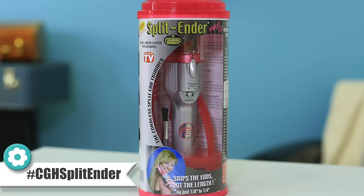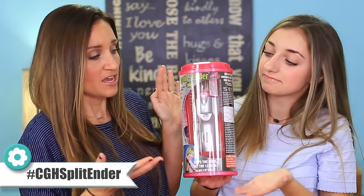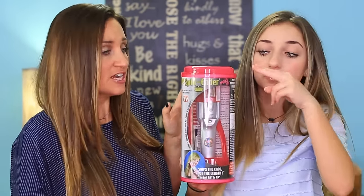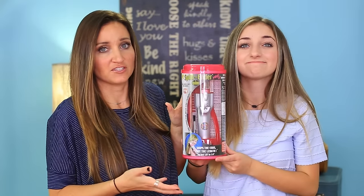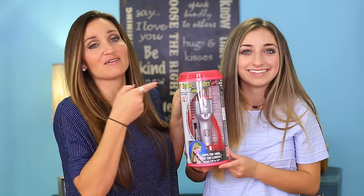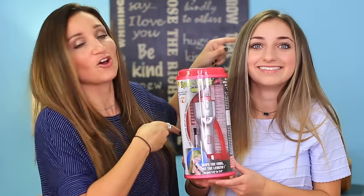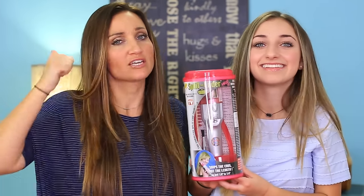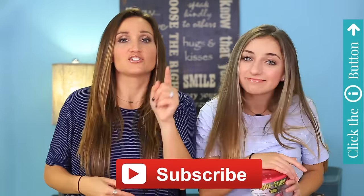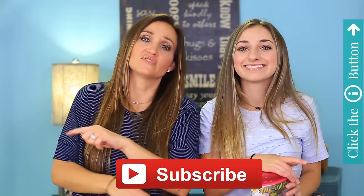We've had like a million people request that we do this because I think this machine is a little terrifying for the general public — it actually cuts your hair — so everyone wants somebody else to try it first before they do it in their own hair. Brooklyn is the guinea pig. So we're gonna tell you whether it works and give it a fab or a fail. But before we do that, don't forget that Kamri has officially started her Kamri Noelle channel. If you want to see some of her awesome videos you can click the information button right there, and don't forget to subscribe to our channel. Let's go!